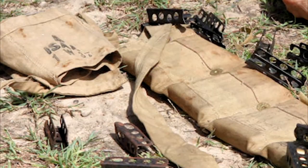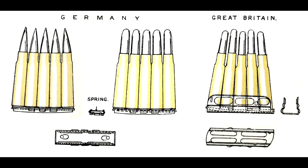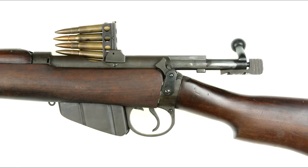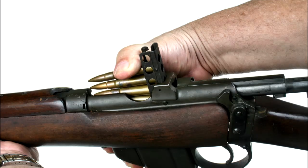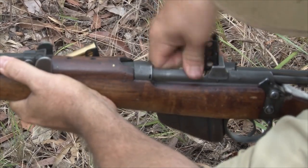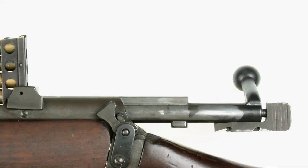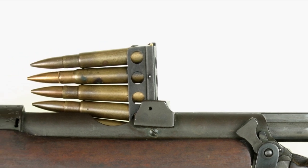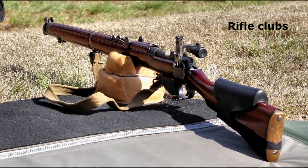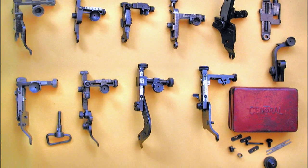The .303 British charger clip holds five rounds to facilitate rapid reloading of the 10-round magazine through the open bolt way. German Mausers featured stripper clip loading well before the turn of the century, to the detriment of British and colonial forces in the Anglo-Boer War. Charger loading was a prerequisite for the new Short Magazine Lee-Enfield in 1903, and remained a feature of all successive models. Because of the rimmed base of the .303 case, the clips need to be loaded properly in order to function — one needs to be careful that a jam does not occur with a rim-over-rim as the top round is fed into the chamber. More and more enthusiasts today are taking their Lee-Enfields to the range as clubs cater for historical shoots. The club competition SMLE was usually fitted with a heavy barrel and micrometer adjustment aperture sights.